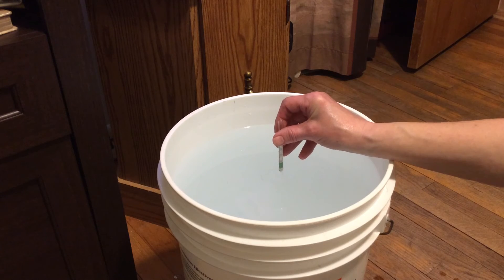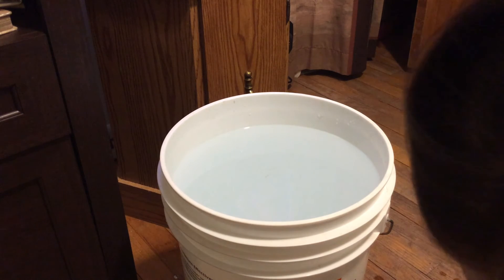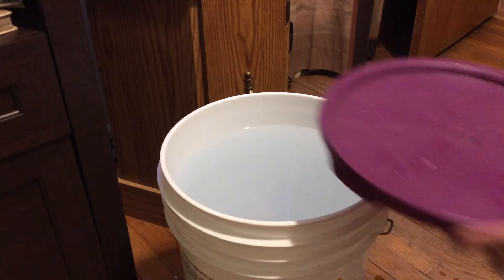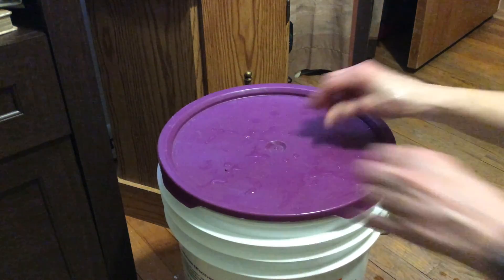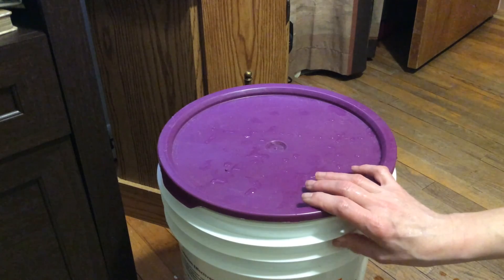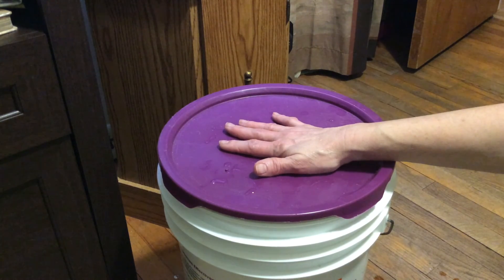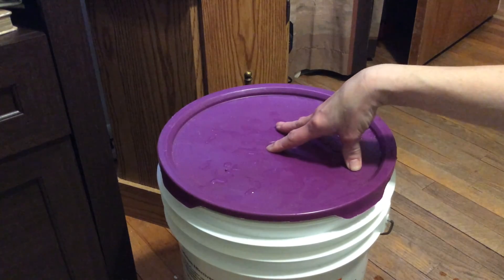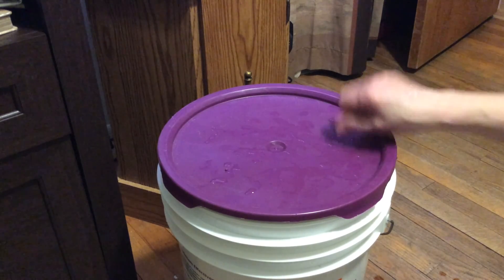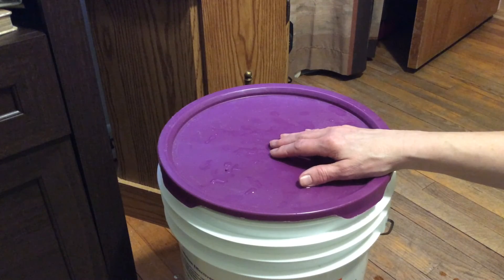When I'm finished, I just take the lid that goes with my bucket and put it on there. I store the whole bucket of prepared salt water not too far from the tank, because I don't want to have to lug it around — five gallons of water can be pretty heavy. I keep a lid on it not only to prevent evaporation but also to prevent dust and other things from falling into the water. Then when I'm ready for my water change, I can just go right ahead and scoop water out of here.